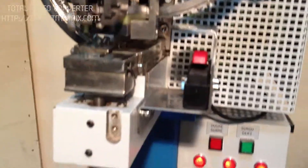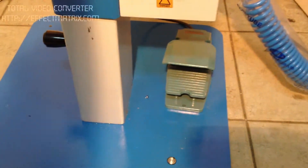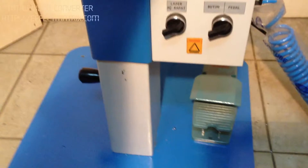We have two pedals: one with finger and the other is a foot pedal. The operator can use whichever one is suitable.